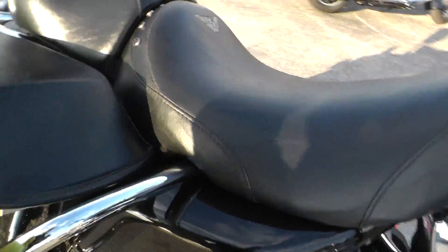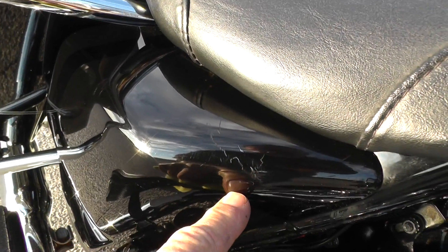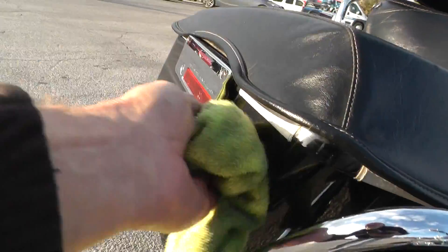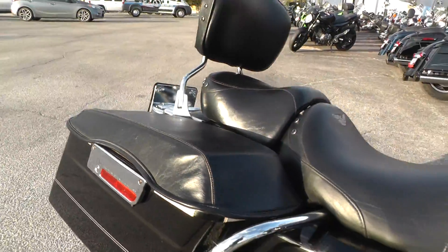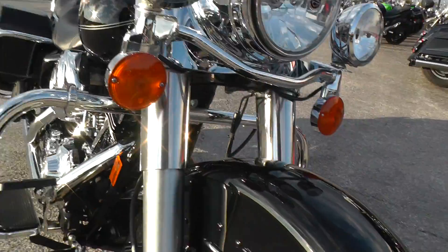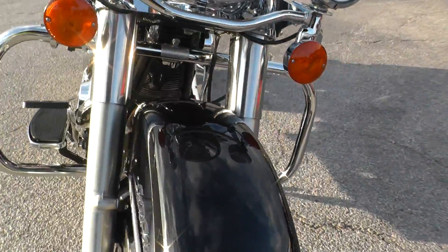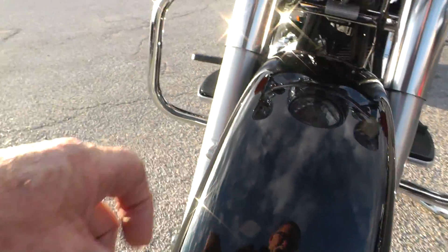Here on the side cover — that was probably from a rider — just a little scratching right there. Little scuff here where their pants leg was probably rubbing some. See some little scratches here on this bag. Tank looks real good. Front fender's got just a little scratch right there. You have to get up pretty close to find this stuff — looks like maybe another little hairline scratch there.